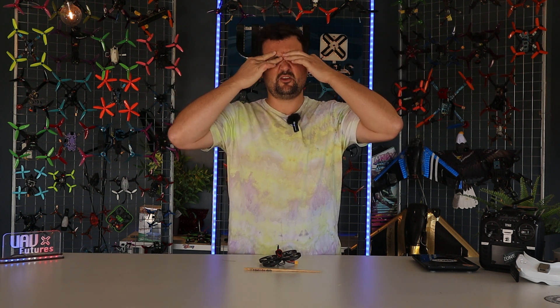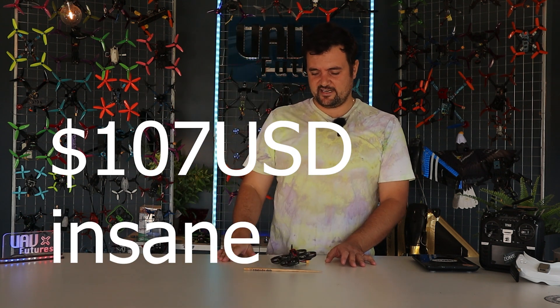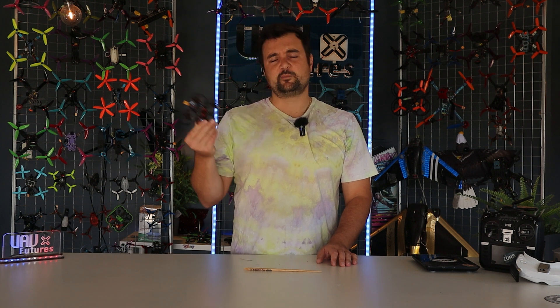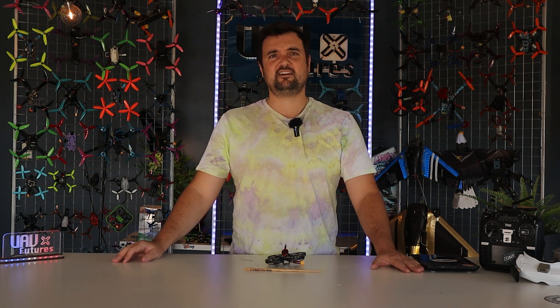The price: $130 in US dollars — I think it's like $160 Aussie or something like that. Check the links anyway, prices could have changed. Let's go rip around and find out why this is a fantastic choice whoop if you're looking for a bit of an upgrade in 2023, or you're just getting into the hobby and want something fun you can cruise around with. Let's do it in three, two, one.